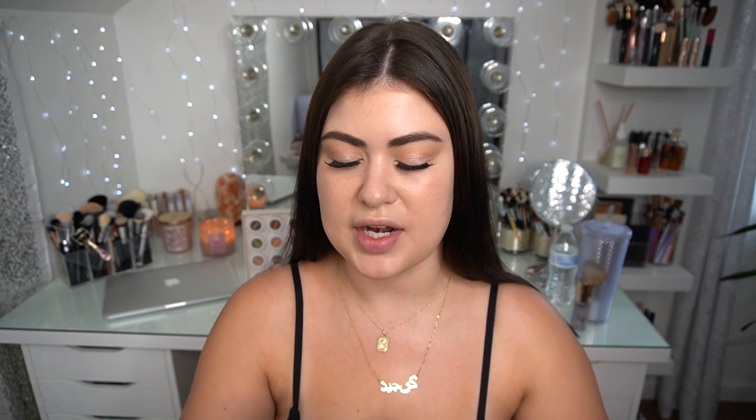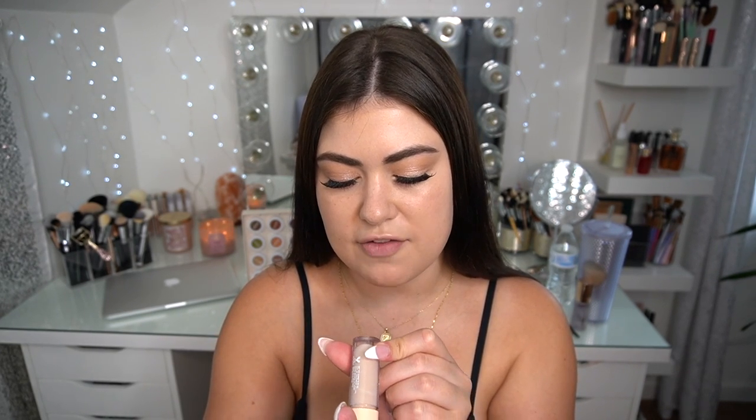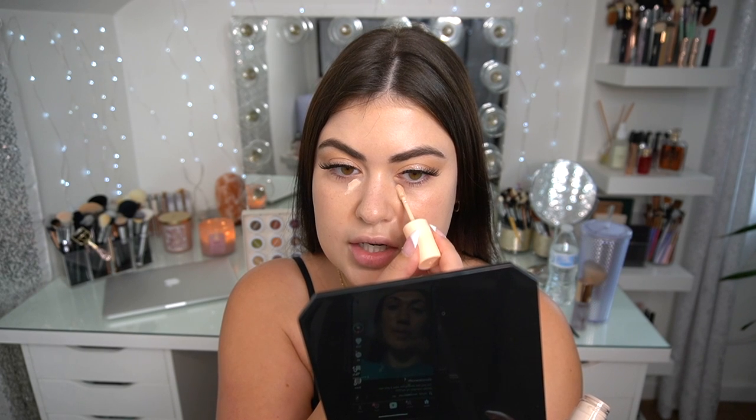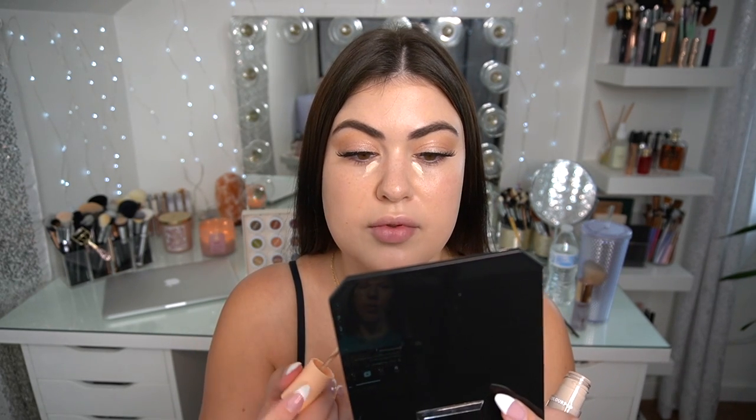I made a concealer discovery recently with Colourpop's Pretty Fresh concealer — it's a little light for me, but I think it's a really nice brightening shade. I'm going to use it for that purpose. It's the Pretty Fresh Hyaluronic Creamy Concealer in the shade Fair 20N. I'm just going to use a little bit to cover underneath my eyes — I do have some darkness under there. It's been a crazy couple of weeks.